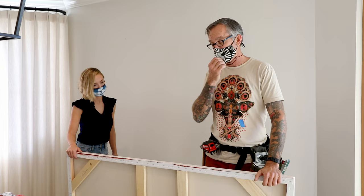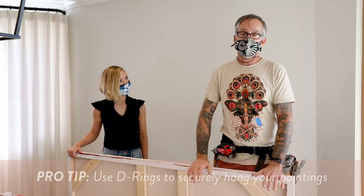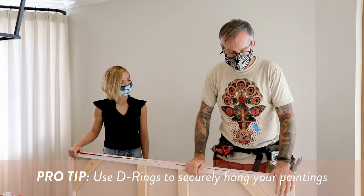I'm going to describe how to hang a painting without a wire. I like to hang them on D-rings — these little guys here that you can get from Home Depot or Lowe's. It's the most secure way to hang a painting without locking it to the wall.